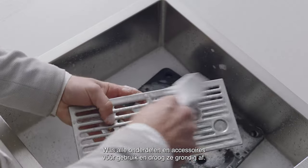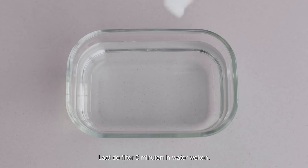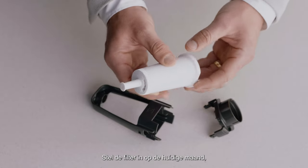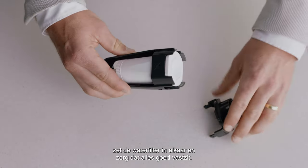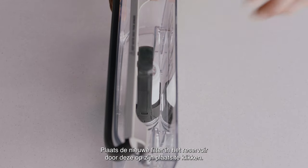Now let's wash all the parts and accessories and dry thoroughly before use. Soak the filter in water for five minutes. Set the new filter to the current month. Assemble the water filter parts and ensure they are firmly connected.